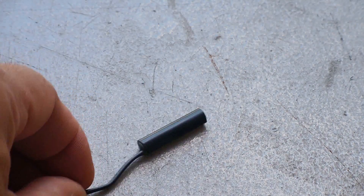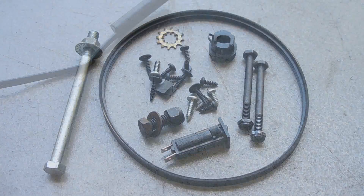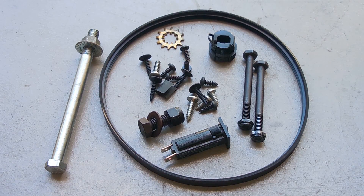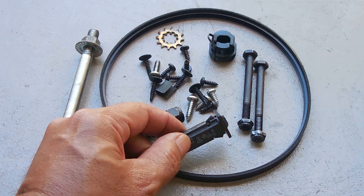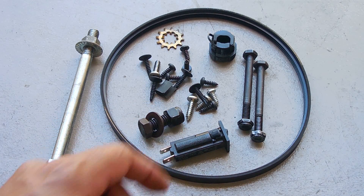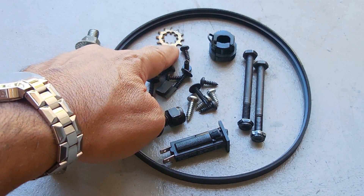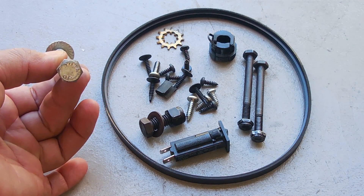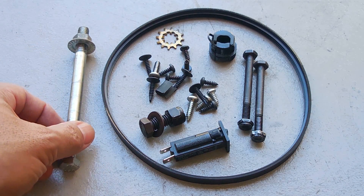Right over here is the magnetic sensor — it'll come in very handy for other projects. Here we have some bolts and screws salvaged from the machine. There's the belt, over here is the 15-amp circuit breaker, a cord restraint, and an internal-external tooth washer. Now this bolt over here doesn't have any markings on the head, so it's more than likely a grade two.